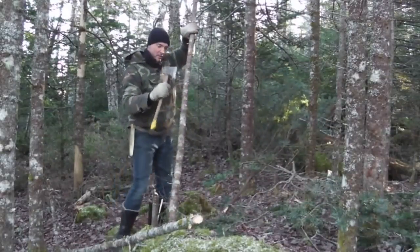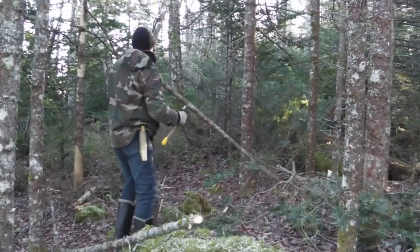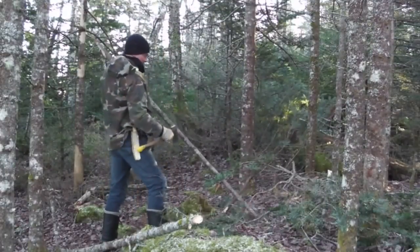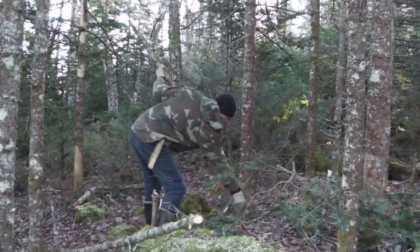Learn how to sharpen an axe, learn how to use an axe, and you'll make short work of whatever wood you're trying to process.